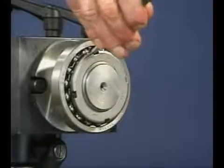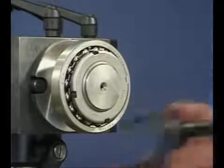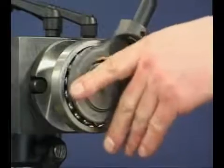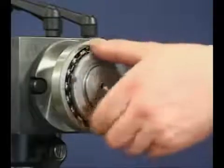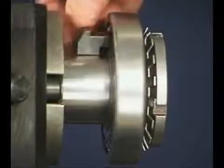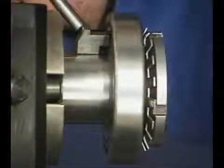To dismount a self-aligning ball bearing, start by unbending the tab of the lock washer and back off the lock nut with a turn. Place a suitable steel segment behind the bearing and with some sharp hammer blows, the bearing will be driven off the tapered sleeve, releasing it from the shaft.